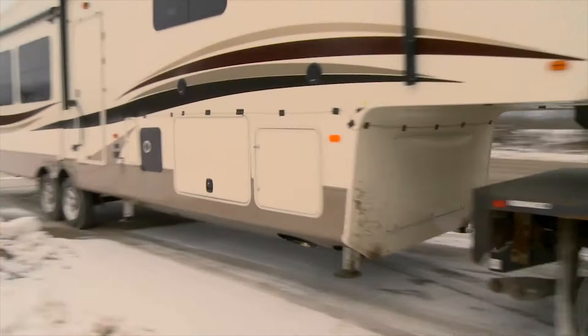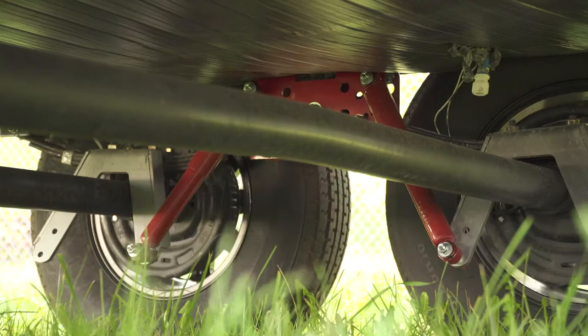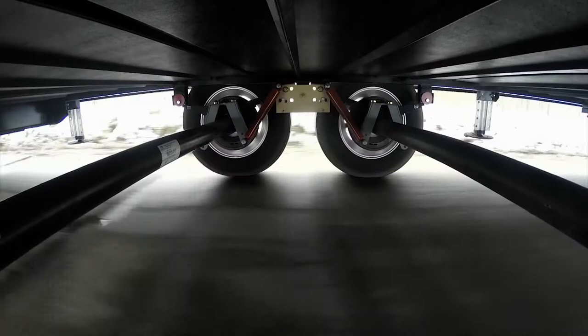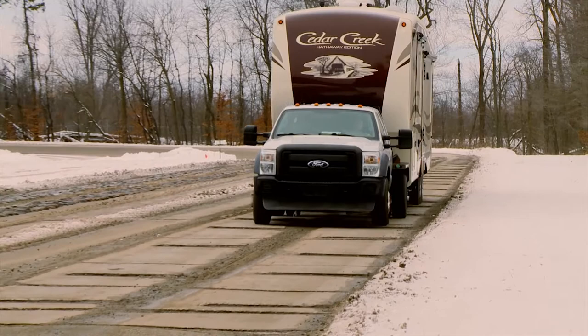Suspension durability is increased by removing ten of the highest wear components. All remaining moving components are permanently lubricated, requiring zero maintenance. Braking traction is improved with the Liberty Rider's independent suspension axle design, which eliminates axle roll-up. This increases available tire road traction by up to 70%. Independent axle operation also improves ride quality and comfort.